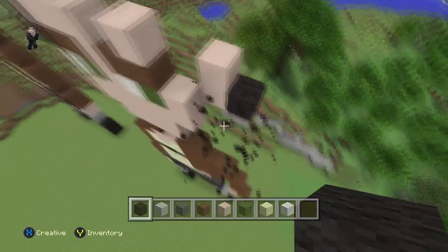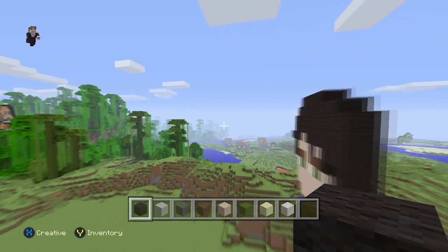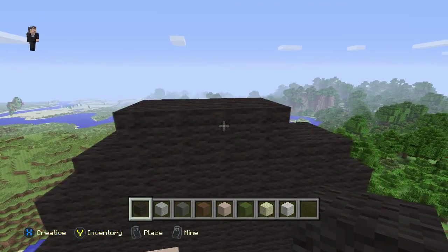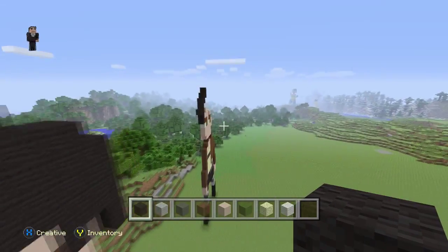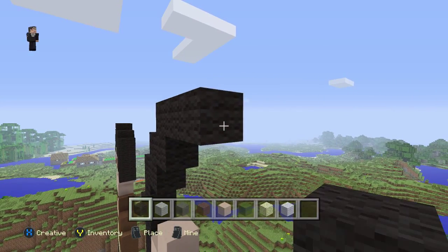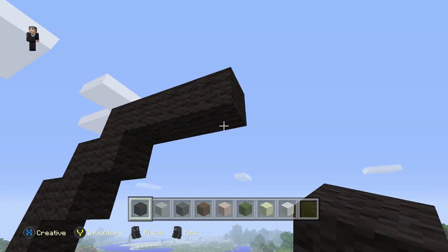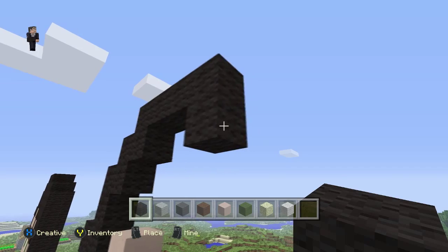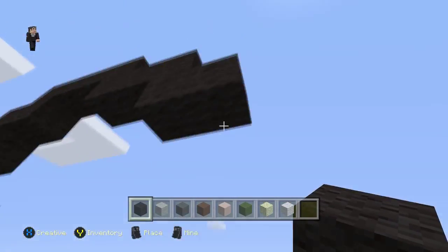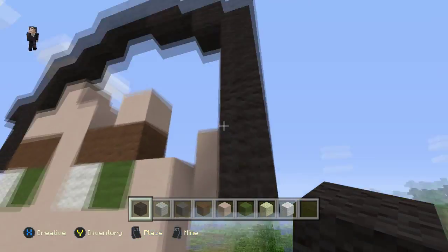So one, two, three, four blocks. There's our first block, second, third, and fourth, and then we can go down. Then two blocks — one, two — and then one down and to the right. And now we can connect this all the way down.